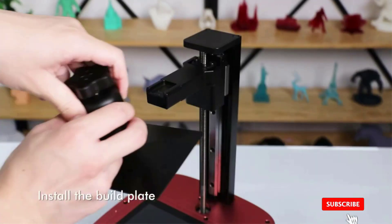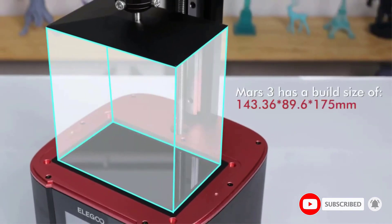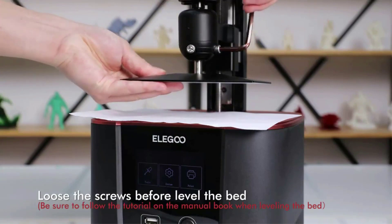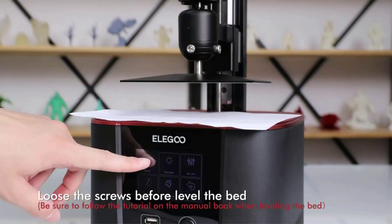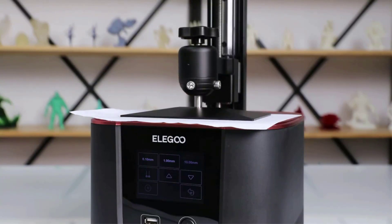The Mars 3 sports a unique design reminiscent of the 90s iMacs. The improved design comes with a better heat dissipation system for the UV light, improved release FEP film, and an upgraded UV array. Its XY resolution is now 35 micrometers, instead of the previous gen's 50 micrometers.